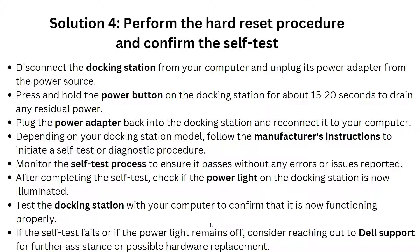Solution 4 is to perform a hard reset and self-test process. Disconnect the docking station from your computer and unplug the power adapter from the power source. Press and hold the power button on the docking station for at least 15 to 40 seconds to drain any residual power.